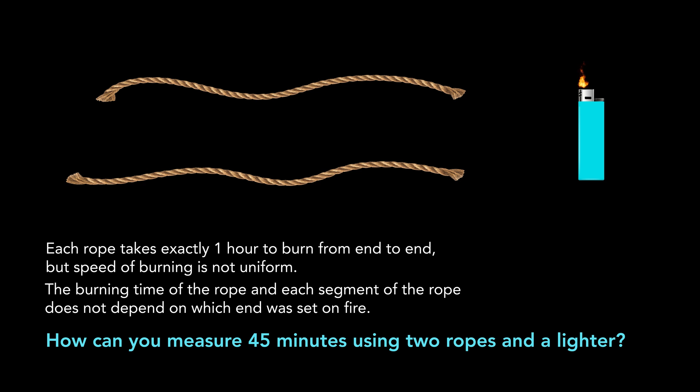The key difficulty with this problem is that the ropes don't burn at a constant rate. So we can only use time — we cannot use the speed of burning. But let's see how we can solve this problem.